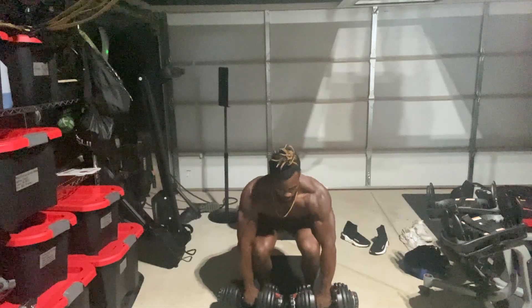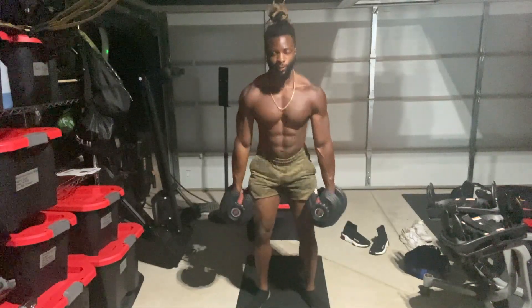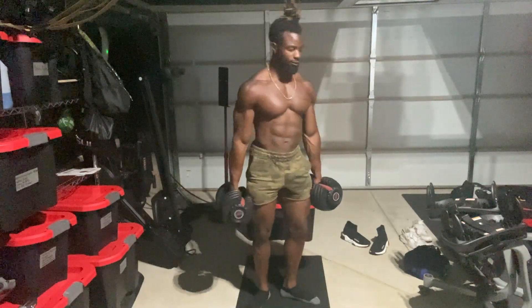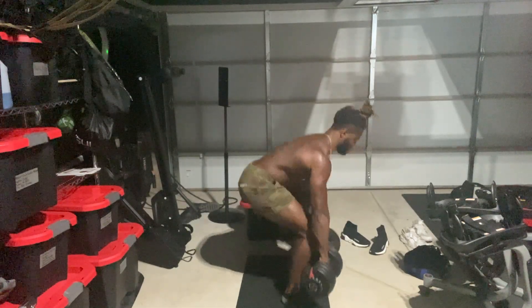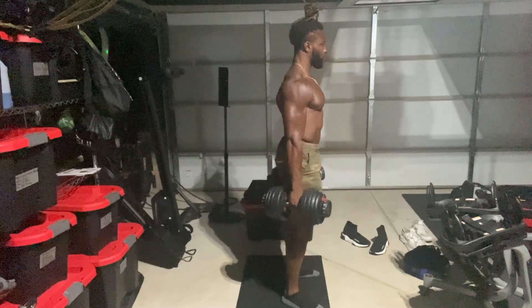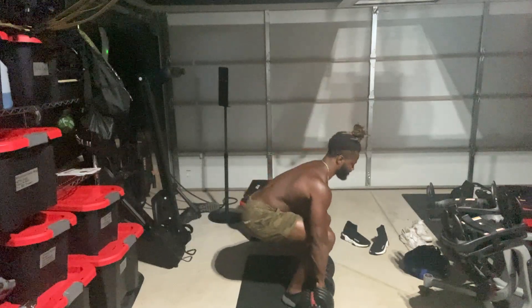The deadlift is a primary exercise and a staple in my workout. What makes the deadlift so important is that it increases your core strength, your core stability, and it improves your posture. A lot of people go wrong performing this move when they tend to sacrifice heavy weight for their form. You don't want to do that. So right now, I'm just giving you 15 reps, turning from side to side just so you can peep my form.